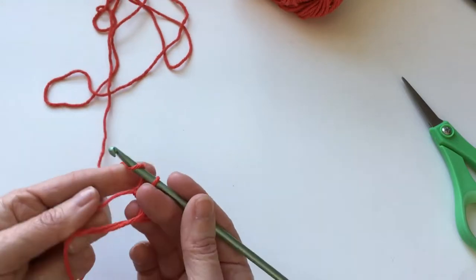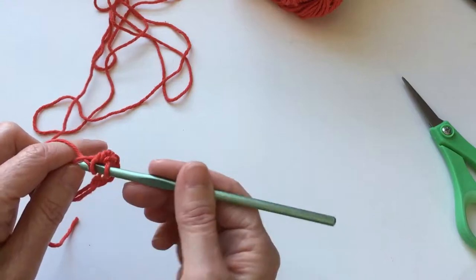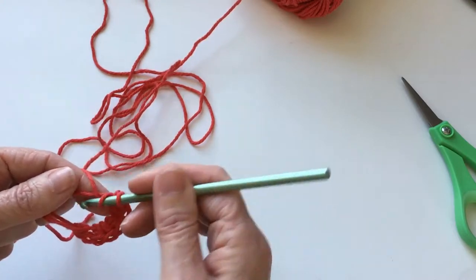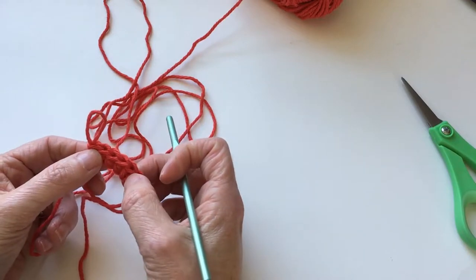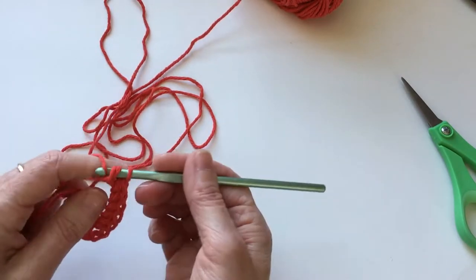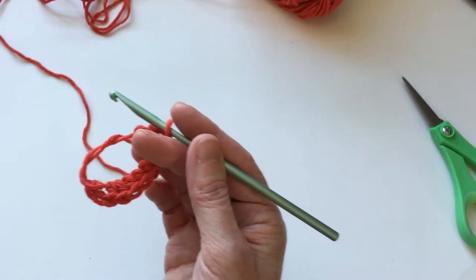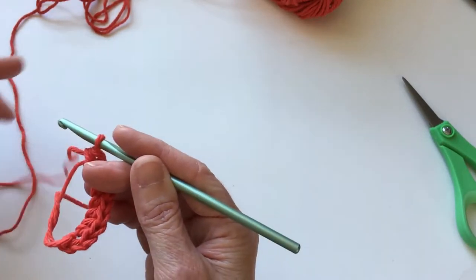That makes three. Yarn over, insert your hook, pull up a loop, pull through all three. Yarn over, insert your hook, pull up a loop, pull through all three. Yarn over, insert your hook, pull up a loop, pull through all three. Let's see how many we have because I've lost count. Here's our first, second, third, fourth, fifth, sixth, seventh — so we have three more to go. That makes number eight, number nine, and the last one, number ten.